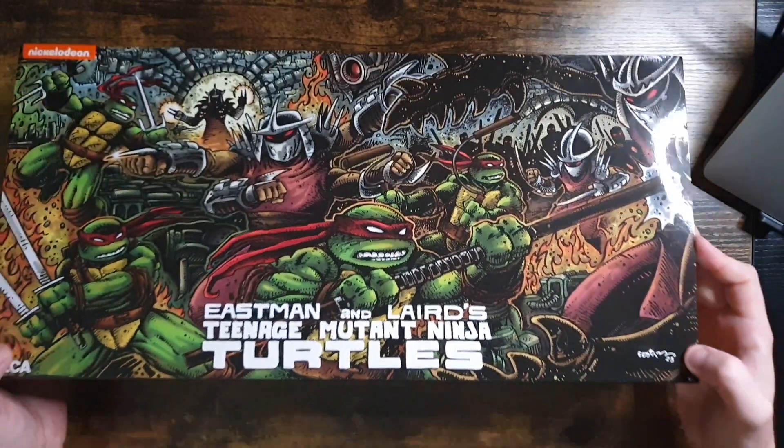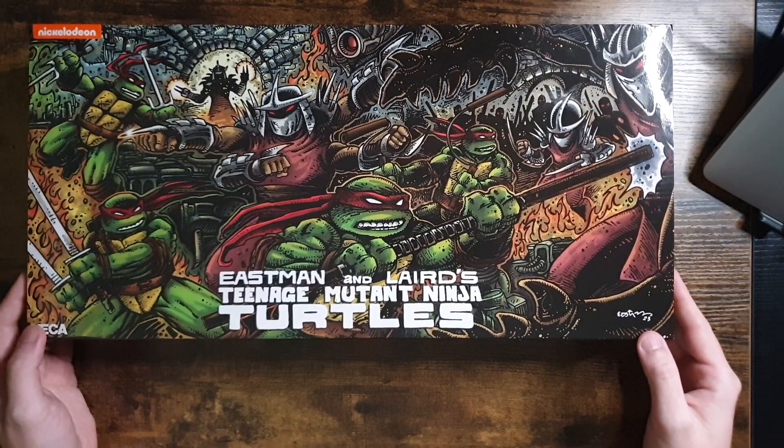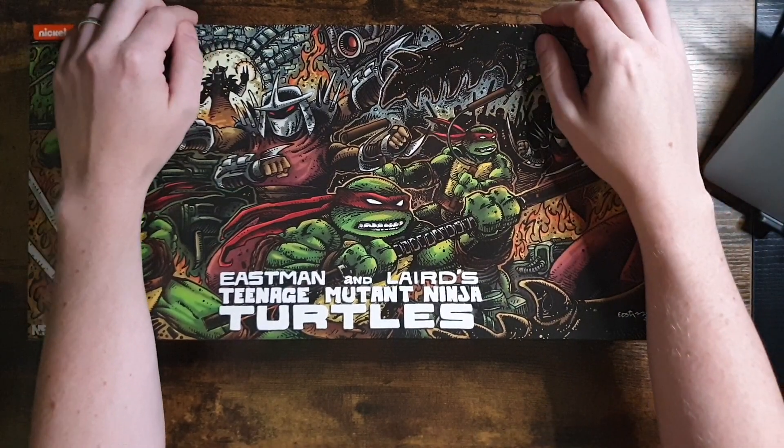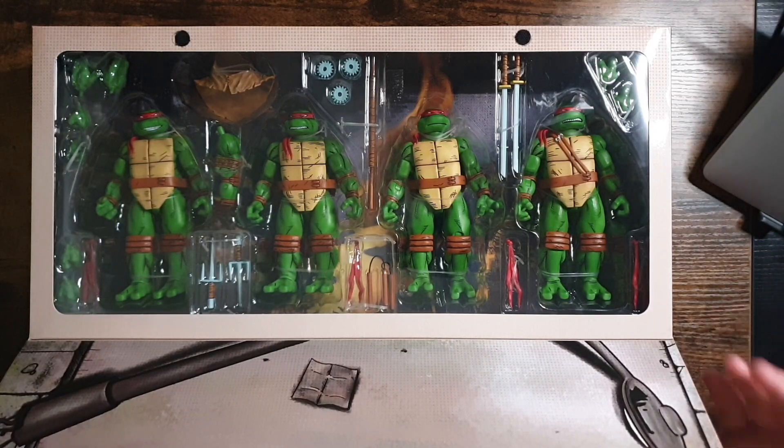Fortunately, this is a window box, so let's open it up and see if I actually have the turtles. Was this gamble worth it? Did it pay off? Yes! Thank God. As you can see here, the four Mirage Turtles. Wow, these guys look absolutely great.